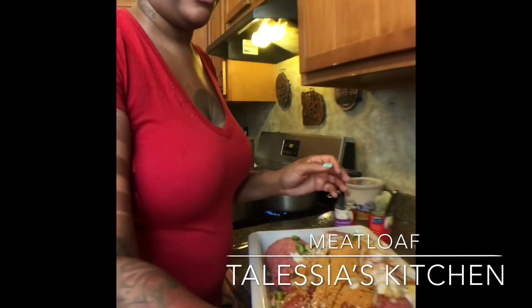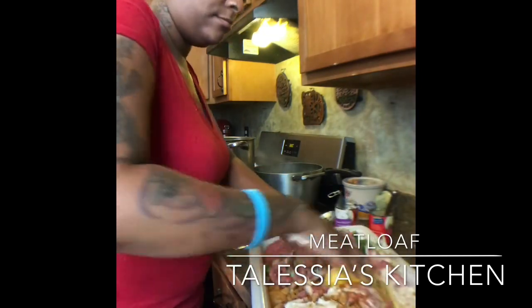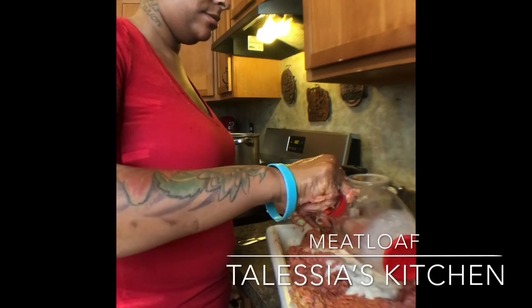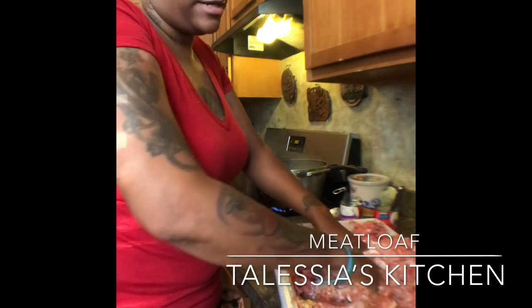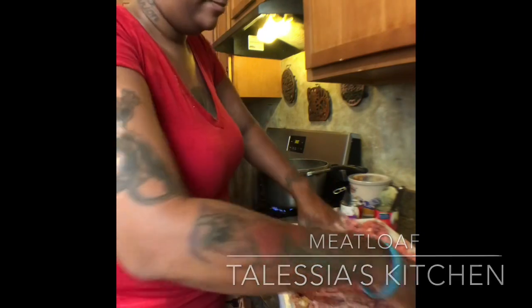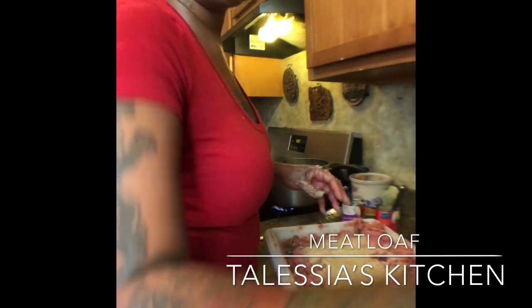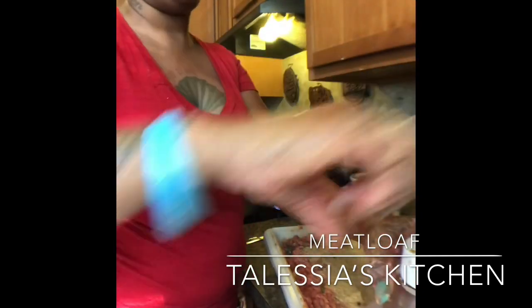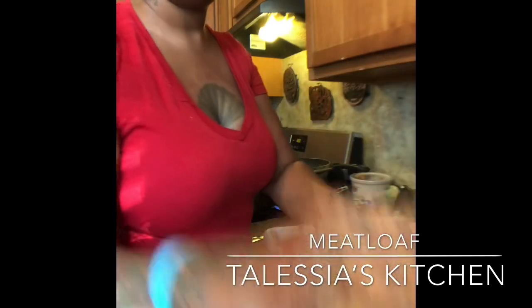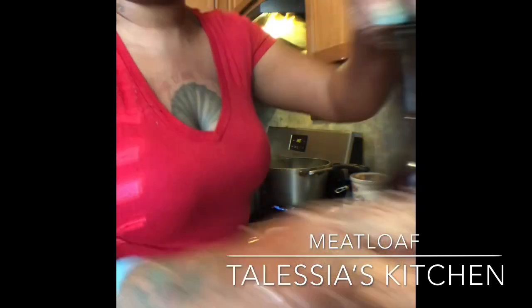We're not going to pour the milk in there yet. Now let's go ahead and mix all these ingredients together. Make sure you mix this in all good. Go ahead and add your half a cup of milk. I'm going to put the breadcrumbs in last — the breadcrumbs are what's going to make it stick and hold together. I'd say add about a cup of breadcrumbs. Then you also want to add in some mustard and ketchup. I know that sounds weird and funny — I also use this for the sauce at the top. Also add a little Worcestershire sauce.